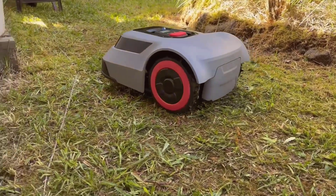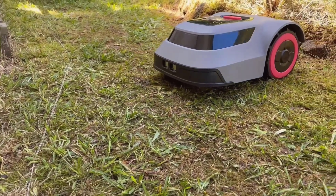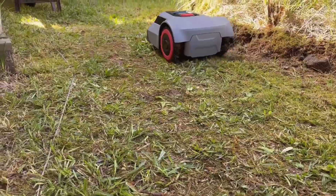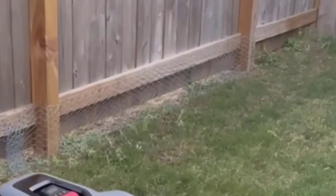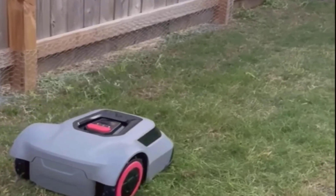Unboxing it was actually pretty fun. Right out of the box, you get the main robot mower unit, a docking station, a power supply, low-voltage cables, a long spool of boundary wire, some very basic cardboard ruler that's supposed to help with setup, and bags of pegs and screws. Those pegs are used to pin down the boundary wire.